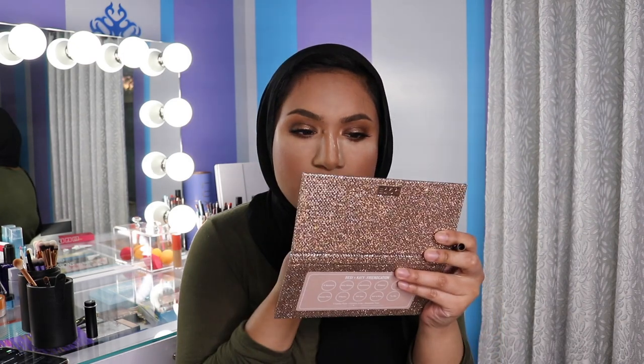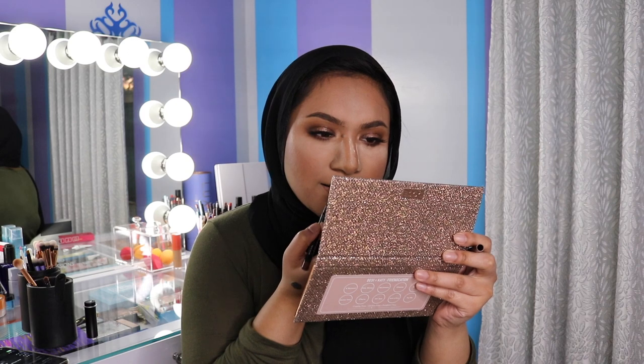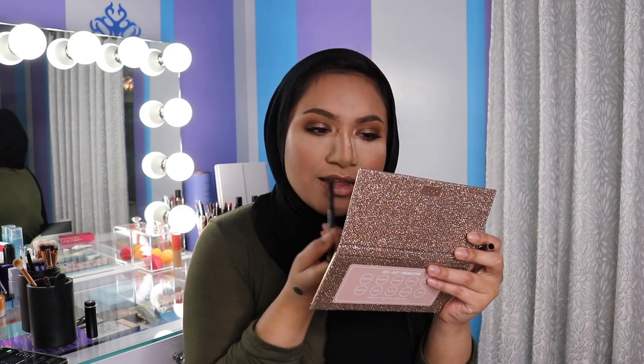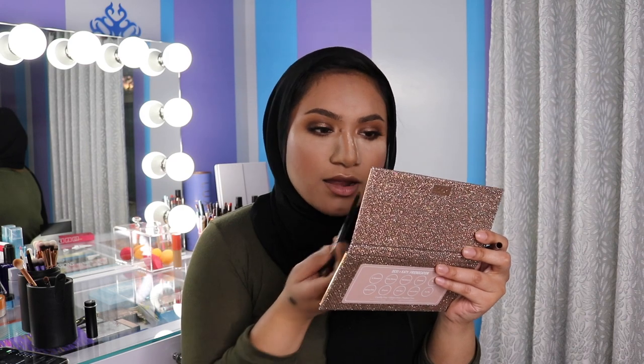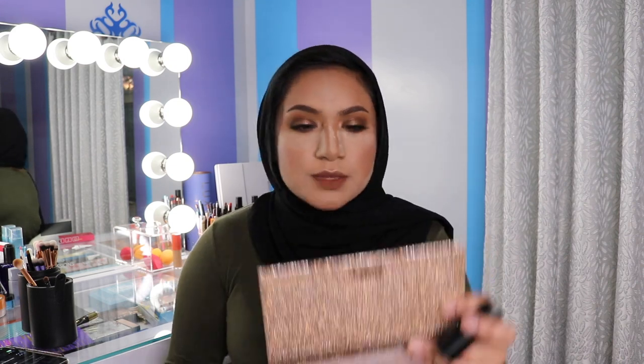So the lashes are on, which means the eye look is pretty much complete. And now all that's left to do is the lips. So using that lip liner that I used on the lower lash line, I'm actually going to line my lips with it and also fill my lips in with the same lip liner. On top of the lip liner, because it is really dark right now, I'm going to use this lipstick. This is the Makeup Forever Artist Rouge Matte Lipstick in M101.